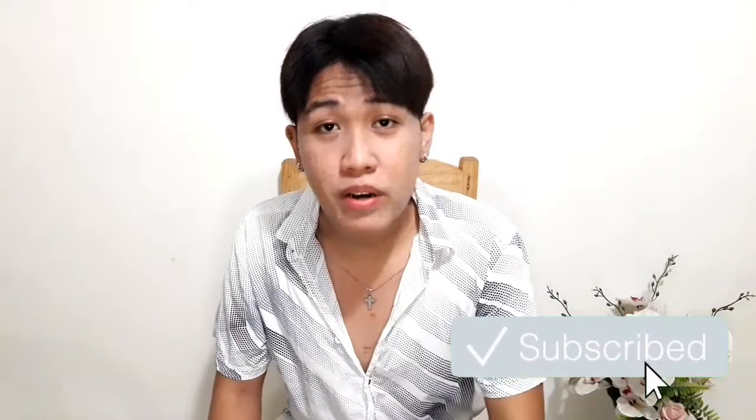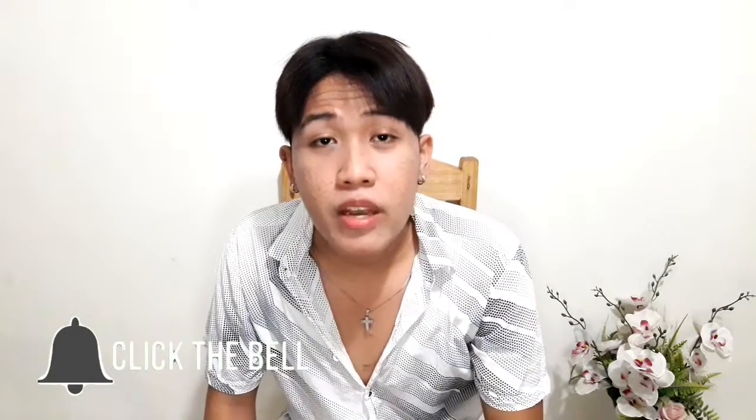So if you enjoyed this video and found it informative, don't forget to hit the like button. You can also share it with your friends so they know how rebonding works too — especially since this is quite a major risk. If you'd like me to upload other content, just comment down below. Thank you so much for watching and see you guys in my next video!